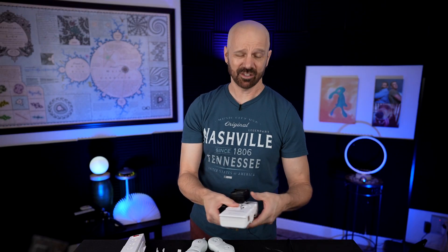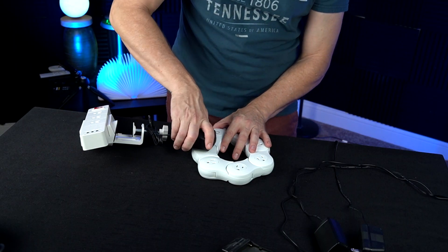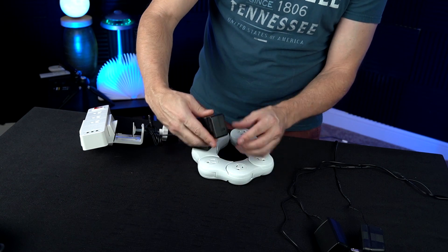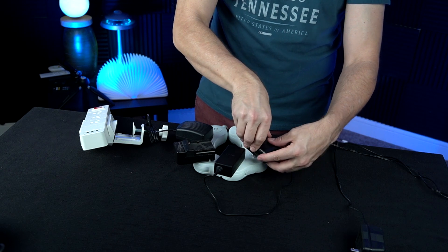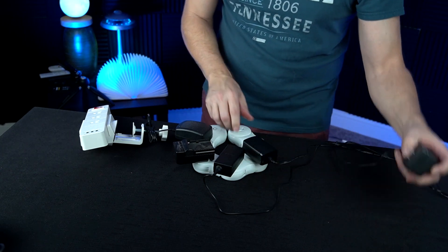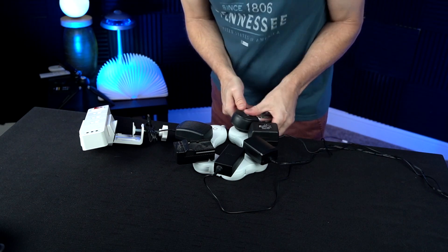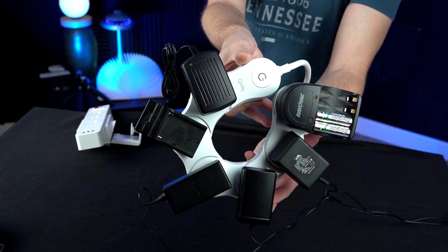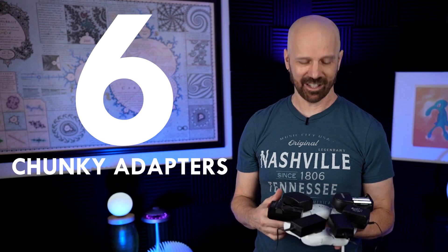For the Quirky Power, I had a good feeling — look how spaced out the outlets are. We had no problem fitting all six chunky adapters. That's a beautiful sight! Clearly the Quirky wins the chunky adapter test — a sentence I never thought I'd say, but it works here. The Mount It is not designed for numerous chunky adapters since it only holds three, but that's not really its main feature.